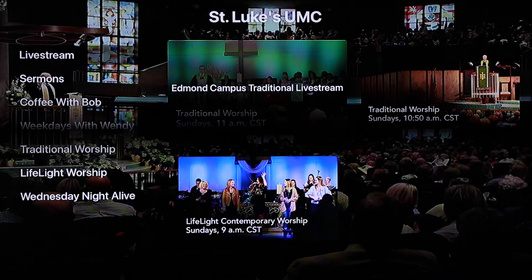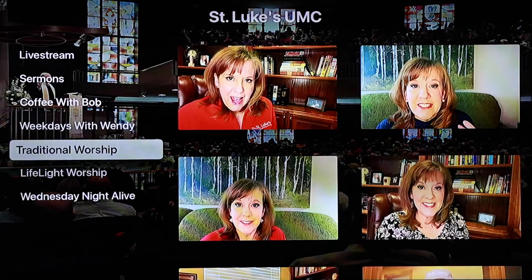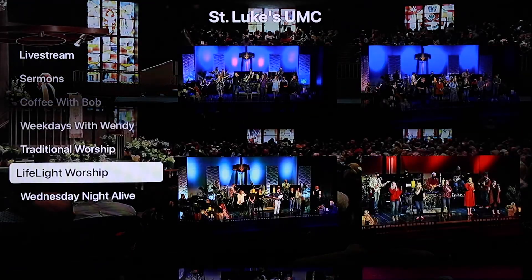On the St. Luke's channel, there are options to watch live worship services, catch up on past sermon series, and view content that will inspire you and help you grow in your faith.